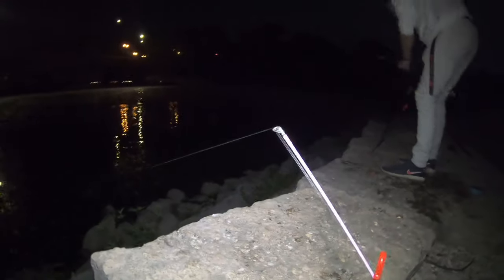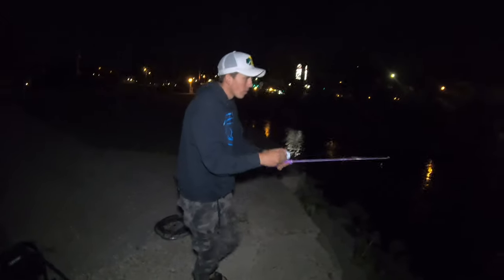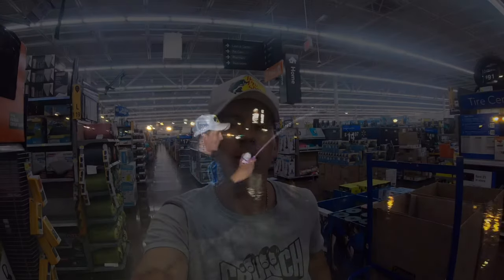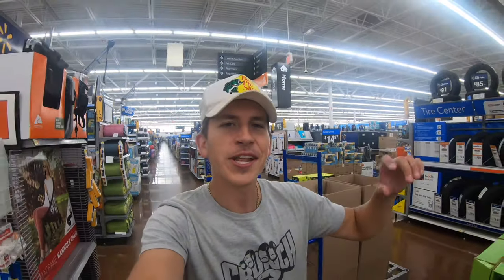All right, we have another contestant on the Barbie rod — look at this! Three, two, one — we got him! Welcome back guys to another exciting episode of Cast With Us.